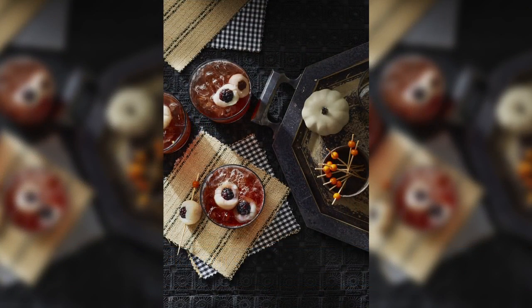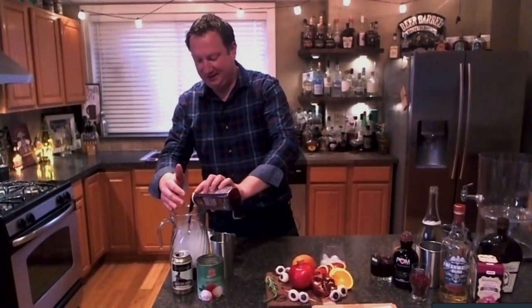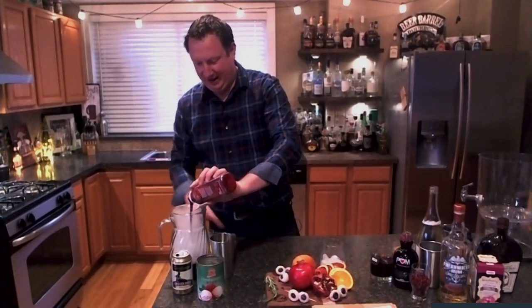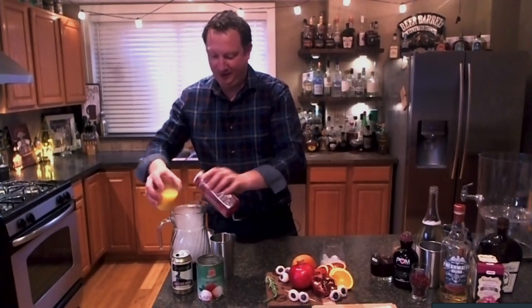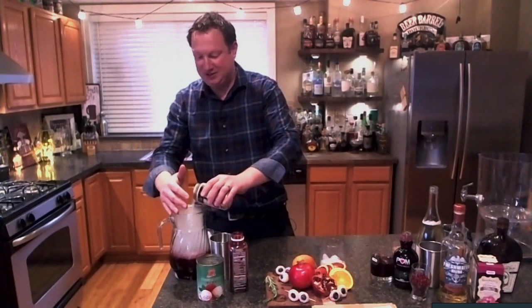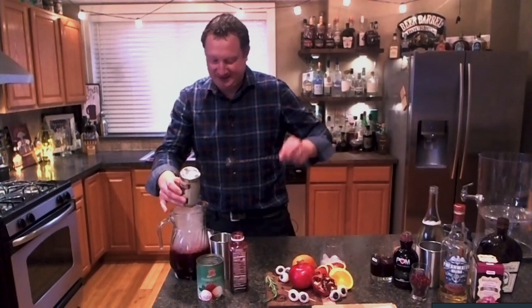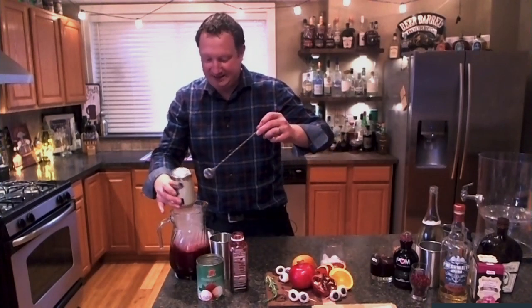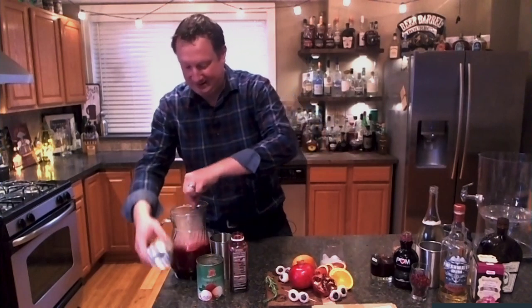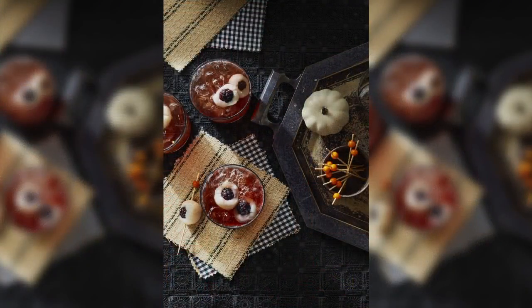I'm scaling this down a little bit, but what you would normally do is a cup and a half of the syrup from the lychee, as well as a couple of cups of cherry juice, and then a cup of orange juice and some ginger beer. You could use soda water or sparkling water, but I added ginger beer just because I really enjoy the flavor of it. And I took those lychee and put some blueberries in there to make them into eyeballs, and those become my garnish.